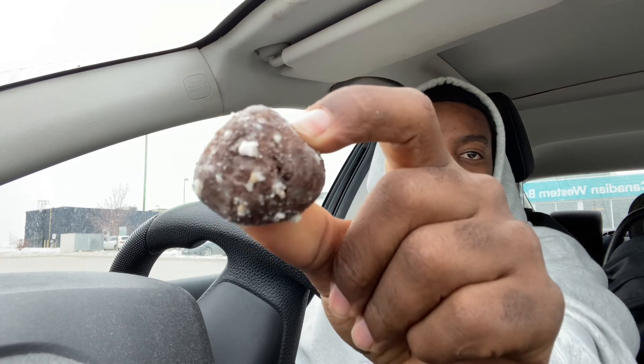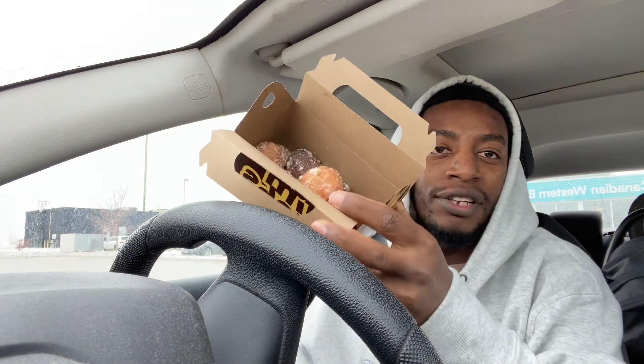I'll tell you what — these are my usually favorite Tim Bits, even more than the regular Tim Bits. I don't know what I can say about them — I mean they're Tim Bits and they're good, they're full of sugar. You just gotta treat yourself sometimes with some sweet Tim Bits.